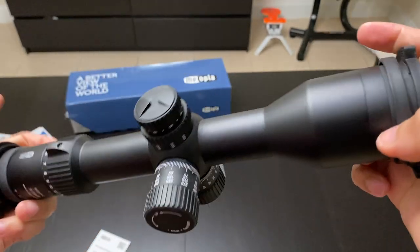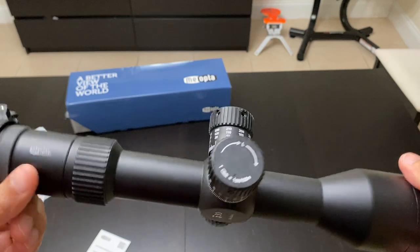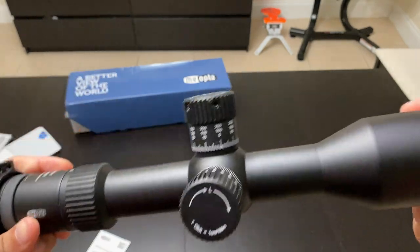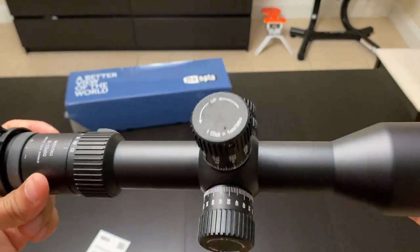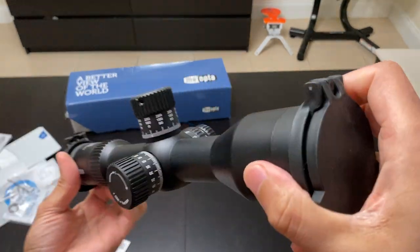If you have any questions please let me know — I can answer them. I didn't go over the full specifications here; you're better off getting those from the website as they'll be more accurate. Let me know if you have any questions — thank you.